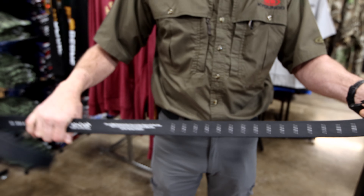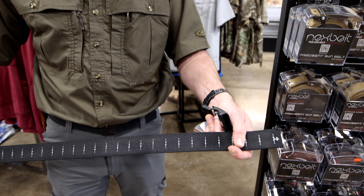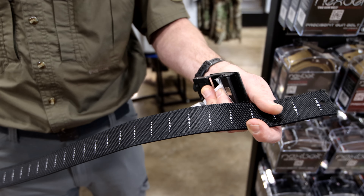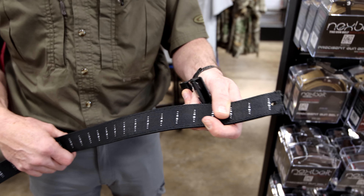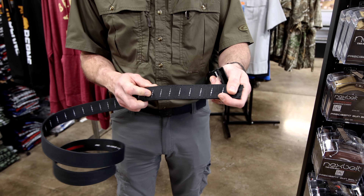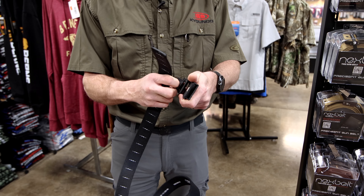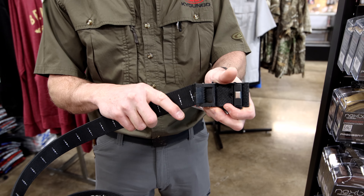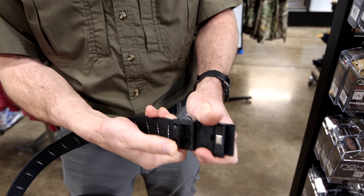Number one is one size fits everything, all the way up to a 50 inch waist. The instructions will tell you to cut the belt at least four inches longer than your pant size — at least four inches. That accounts for whether you're going to inside waistband or outside waistband. Once you get your waist size cut and where you think you need it, always leave a little extra length to begin with.